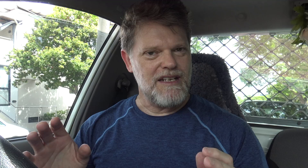Now Banh Mi has got a 4.7 Google star rating. Let's whip on in, try their banh mi, and see what star rating the old Grego will give it. Let's go get one.